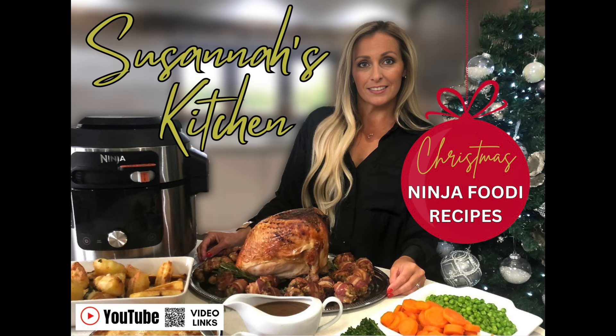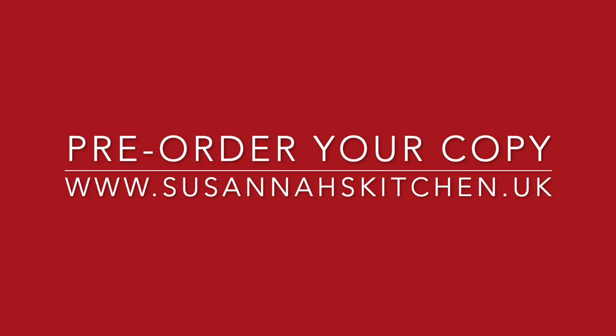My brand new Christmas Ninja Foodie Cookbook has just been released on pre-order. This video will give you a glimpse of the type of recipes that are going to be inside. You can pre-order your copy now at www.susannaskitchen.uk.